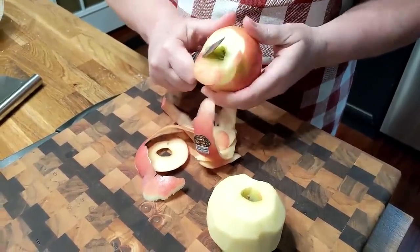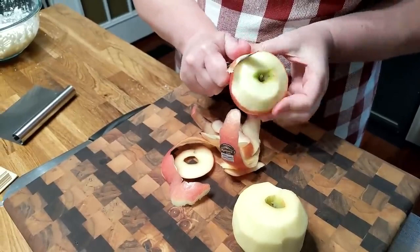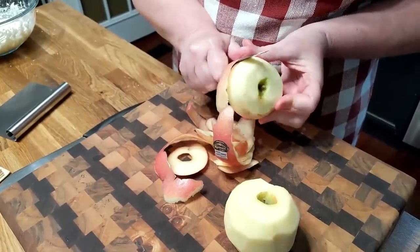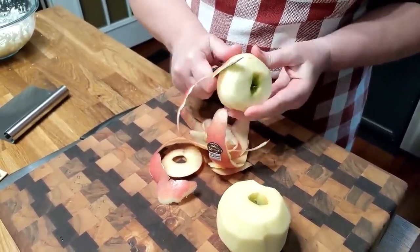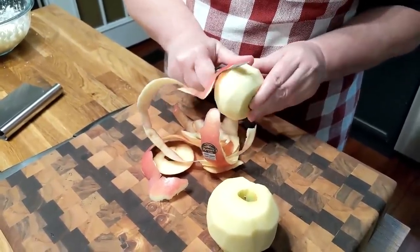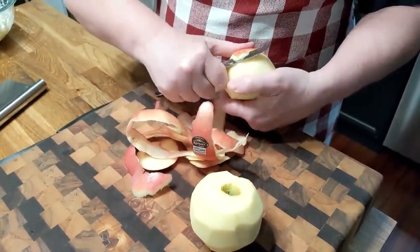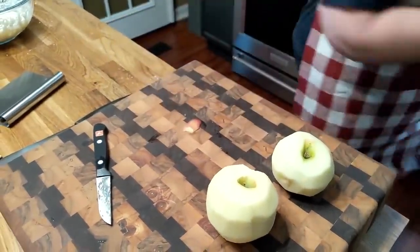I don't like the Granny Smith. The Granny Smith is sour, but it's not sweet enough — you have to pair it with a sweet apple to really get it to be delicious. So I'd just rather use one of these good kinds. These are all on sale — we got these at Sam's Club, so we didn't have to pay too much for them.